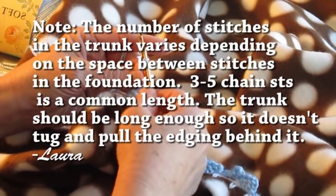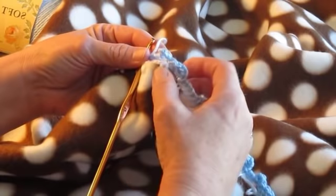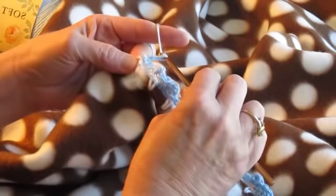And then you're going to chain four. Now you're going to let the trunk be pulled forward a bit. What you're going to do is skip the next chain three. And then you'll start your next elephant just as you did before by slipping around the chain three.